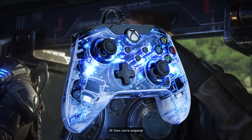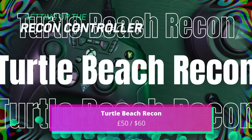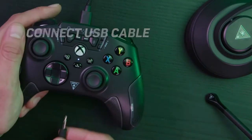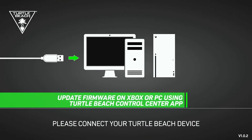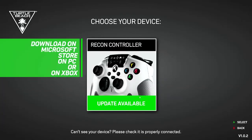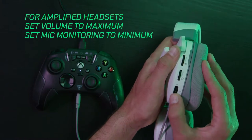There will be another RGB controller on this list so you have some options. Next up is the Turtle Beach Recon Controller, which comes in white or black to match your Series X or Series S. It's excellent value and ideal for anyone who wants helpful extra features on their gamepad without spending silly money. The enhanced audio is great if you connect a wired headset, as it can improve the sound quality of cheaper gaming headsets.